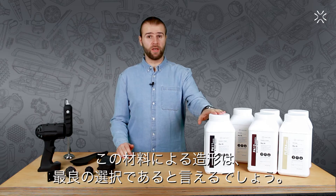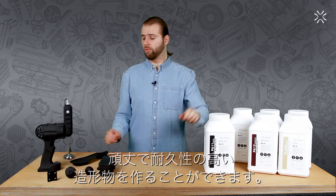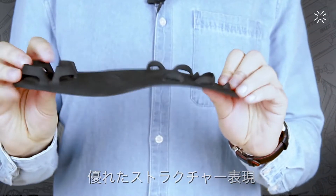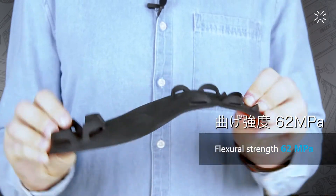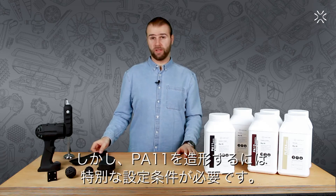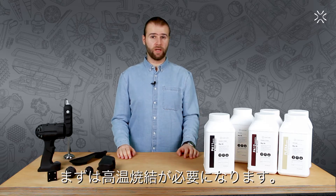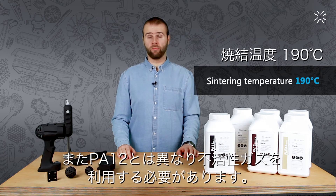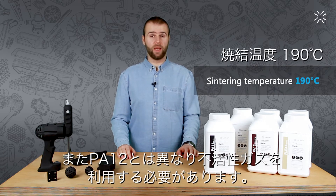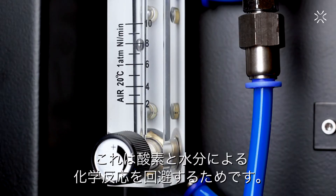In my opinion, printing with this material is by far the best choice for producing highly durable printouts with robust structures and good, if not excellent, elasticity. The material's printing process, however, requires very specific conditions: first, a relatively high sintering temperature — higher than when printing with PA12 — and also an inert shielding gas to avoid unwanted chemical reactions, most notably with oxygen.